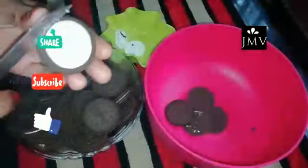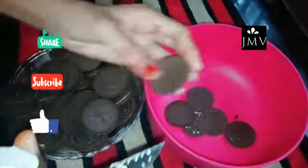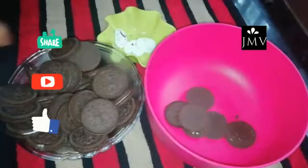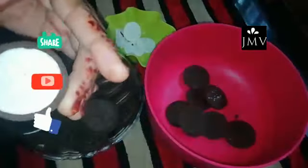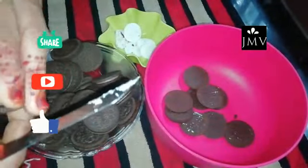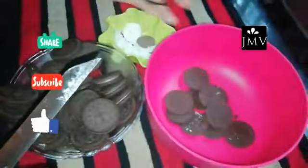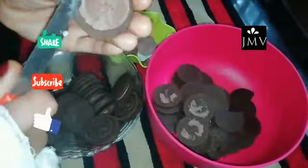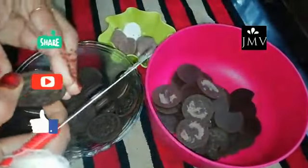We have to add the cake to the top of the cake. Now we use the bowl of the cake on the top. Let's mix the cake again.